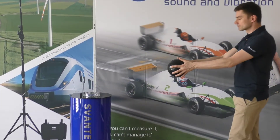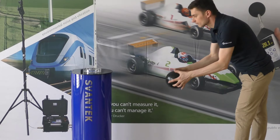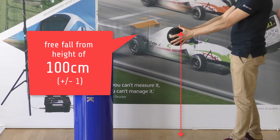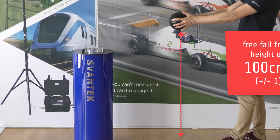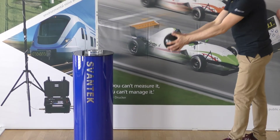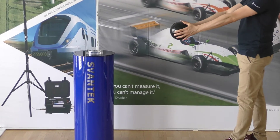The use of the SP 95 impact ball is very easy. It is dropped vertically in a free fall from a height of 100 centimeters to the surface of the floor. After the drop, the impact ball should be captured in order to avoid multiple impacts.